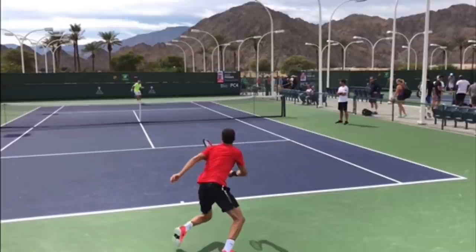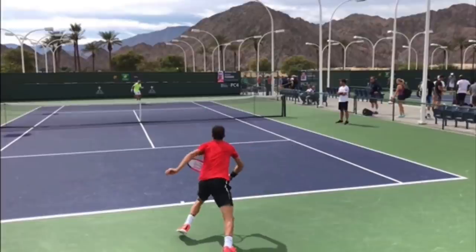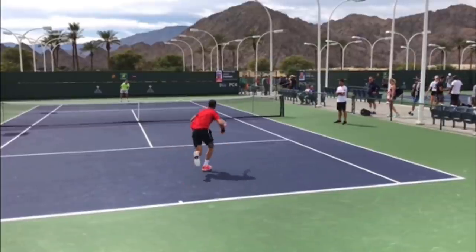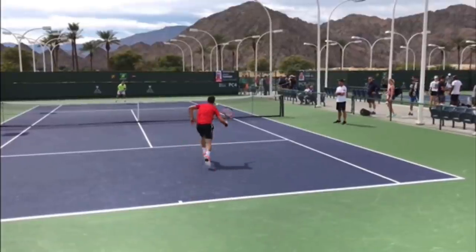I see this all the time: players running for a ball that is super short in the court, and as they're running forward, they yank their racket behind them. A couple reasons you don't want to do that. First, it's not going to help you run as fast as you can. He's running forward, pumping his arms.